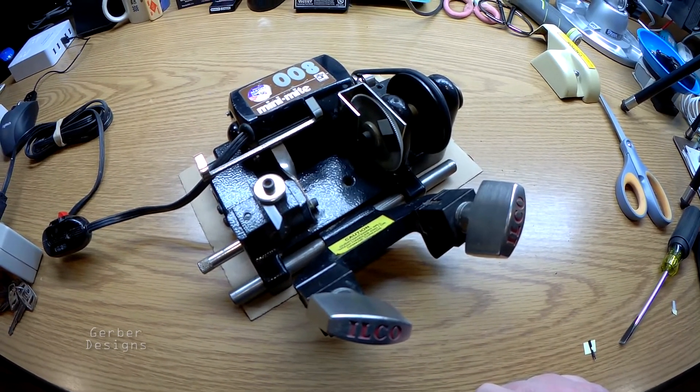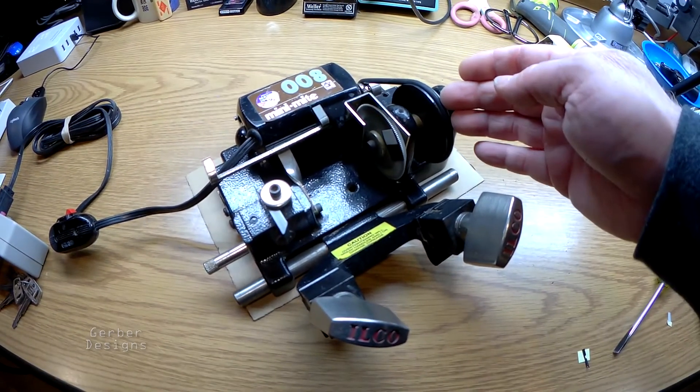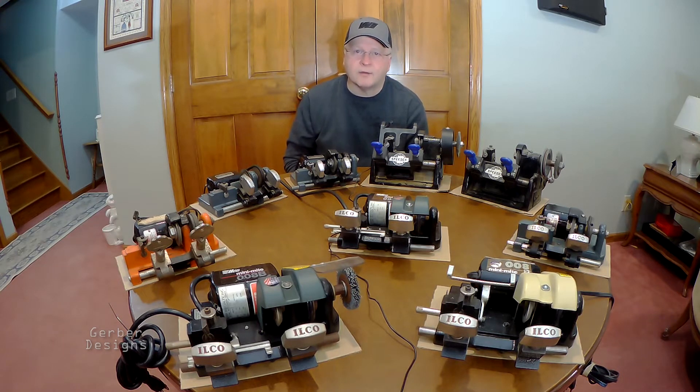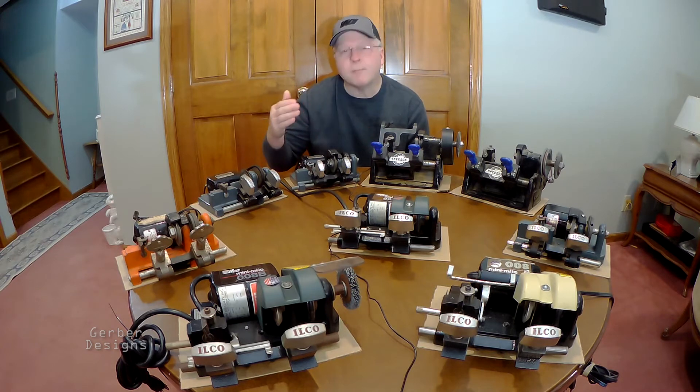It's a pretty nice little machine — pretty versatile, and there are a lot of these out there. If you find yourself needing a belt for this model, I have belts for sale on my website at gerberdesigns.com. Thanks for watching — I hope this was helpful. Please like and subscribe for my upcoming videos on the compact key machines made by ILCO, SpeedX, and Micrometric Precision. Thanks.